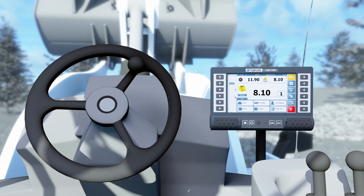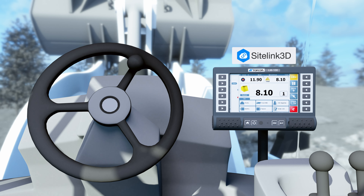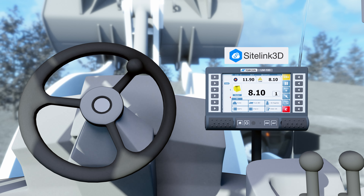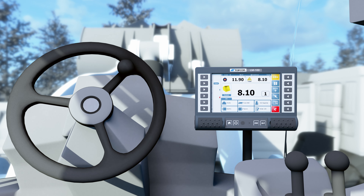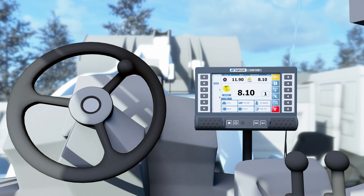Track your productivity by syncing the LM100 with SiteLink 3D, our cloud-based remote management software. Monitor your progress in real-time and easily export productivity reports for documentation purposes.